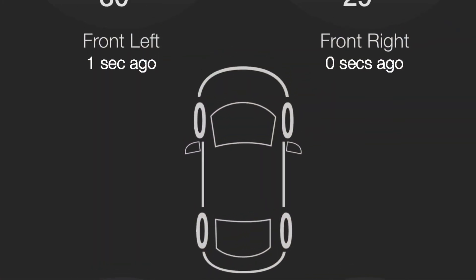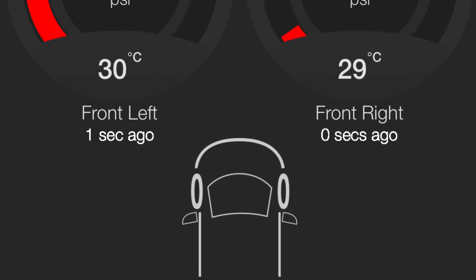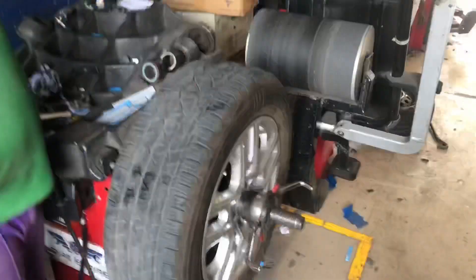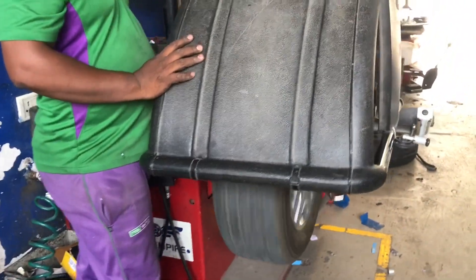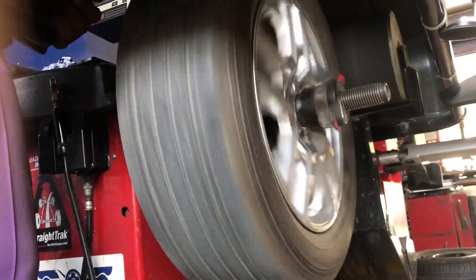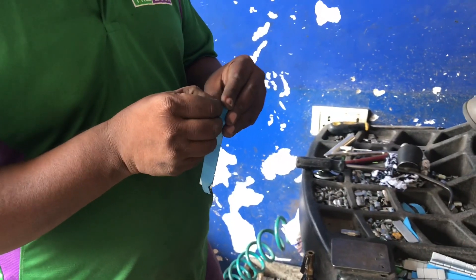That's how it's done — it's a very easy job. After this, we obviously need to do tire balancing. The specialized equipment these tire guys have will help do that, and tire balancing is also part of this video. Once balancing is done, they fix the wheels back in the correct order based on which sensors are installed in which wheels.